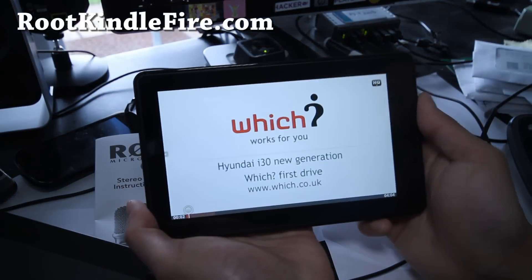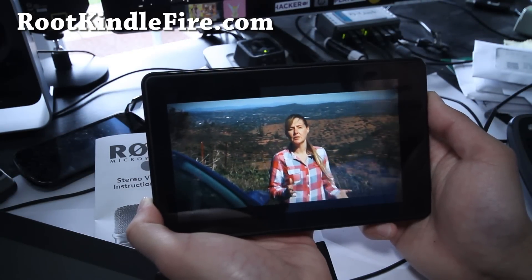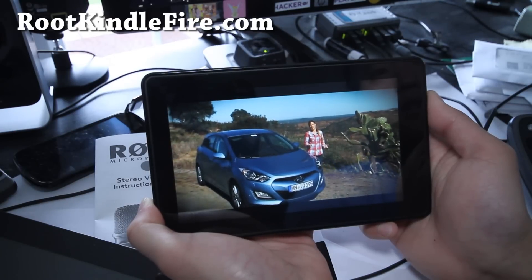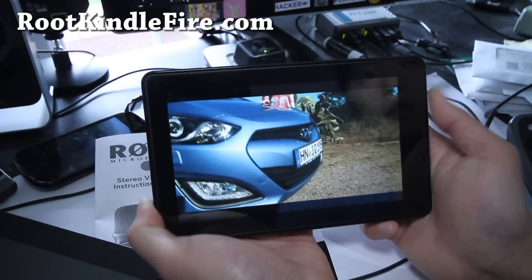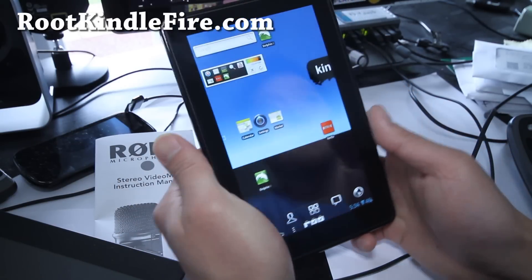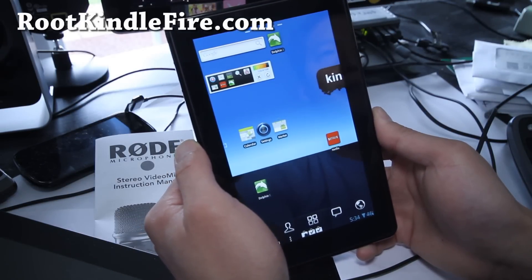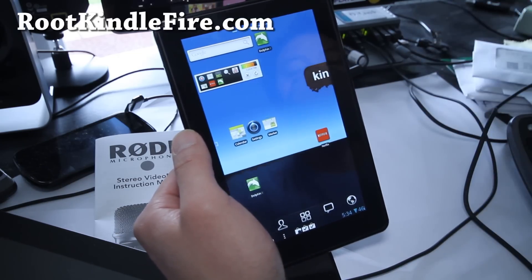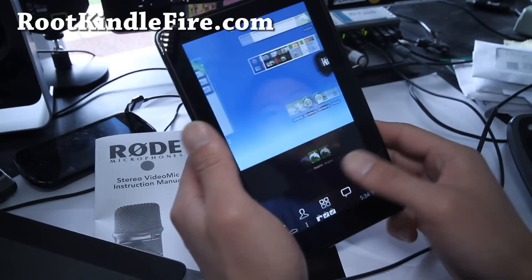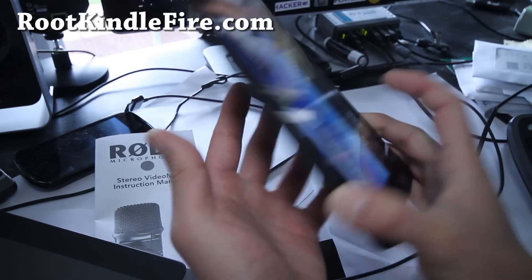YouTube works fine, there's no stuttering — it works actually flawless. The good thing is that everything's working, whereas with CM9, the ICS ROM we saw before, HD video wasn't working and the video codec wasn't working. So this one it works. Netflix you get slightly shorter, YouTube works fine.